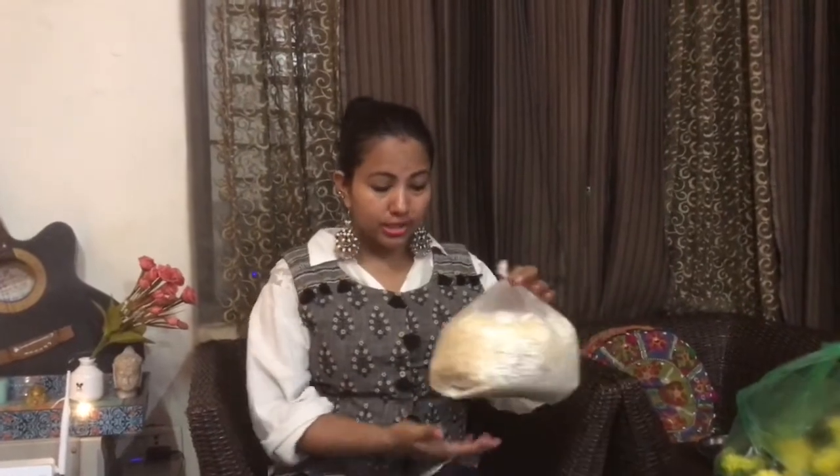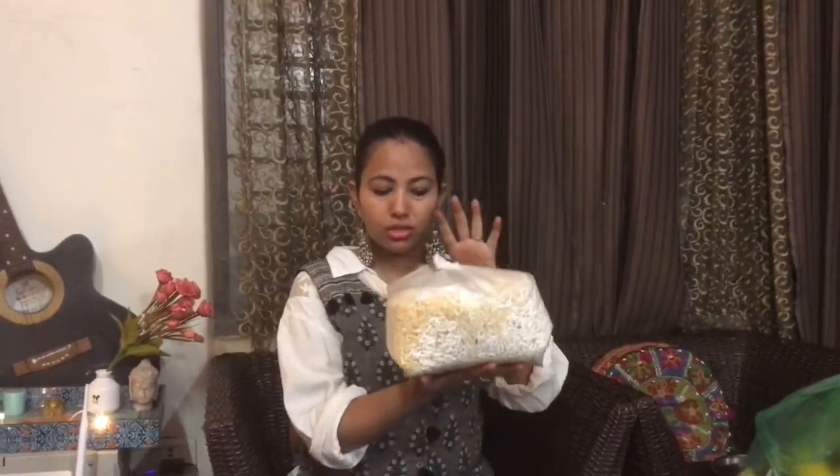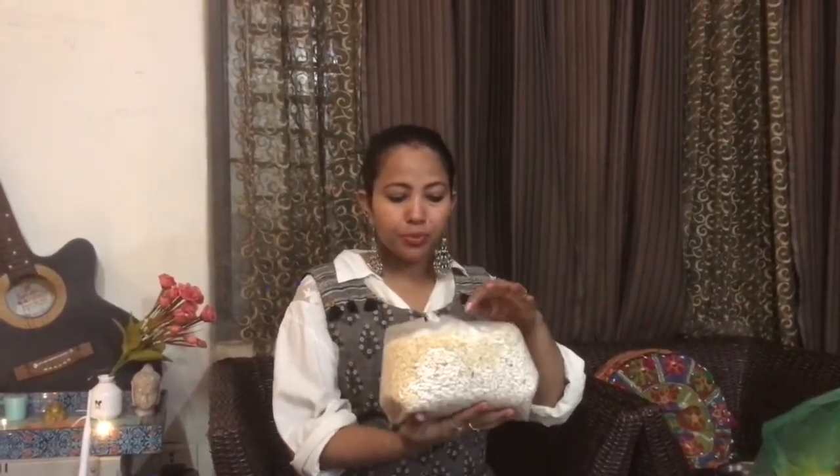So this is kheel, batashe, and a sugar statue. I don't know what it is called in general, but in our area of Banaras we call it 'ghariya.' We actually worship these things — we offer them to Ganesh ji and Lakshmi ji.